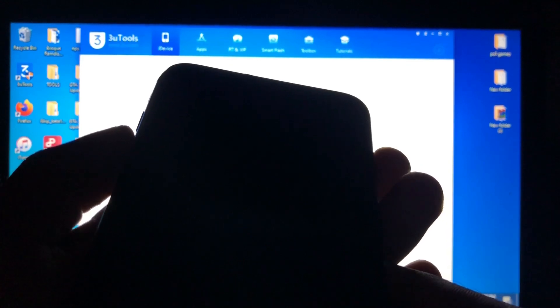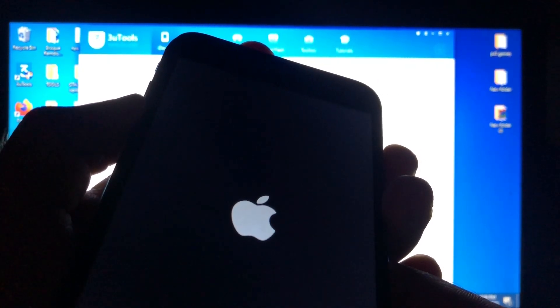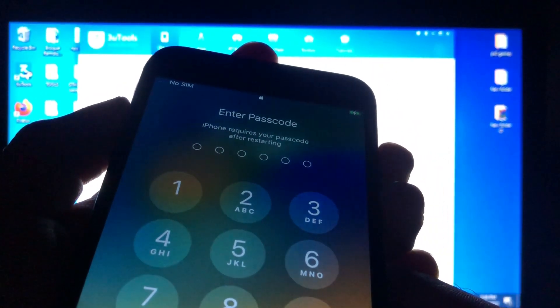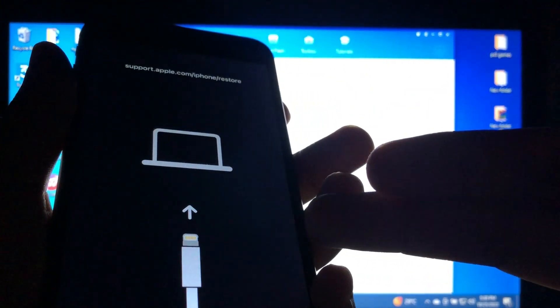After switching it off, press both the volume down button and the power button together and keep holding. Don't release them until you are in recovery mode. Just keep doing it. Keep holding until you see the recovery mode screen. We are now in recovery mode — that's a success.